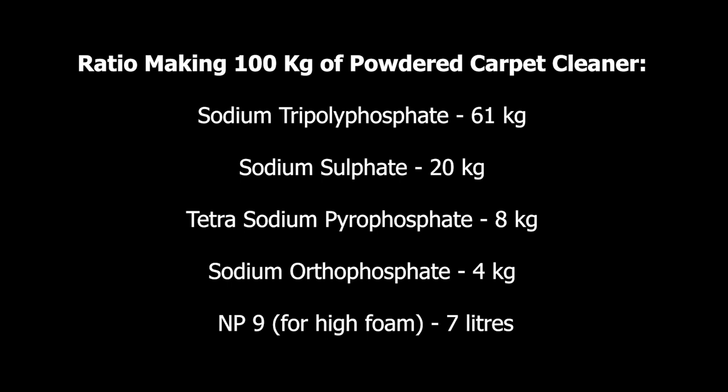All these ingredients are powders except NP9, and remember we only add NP9 if you wish to produce a high-foam powder carpet cleaner. The next ingredient is tetrasodium pyrophosphate — this should be 8% of the total mass. Out of the 100 kg we are manufacturing, we need to consider 8 kg of tetrasodium pyrophosphate.